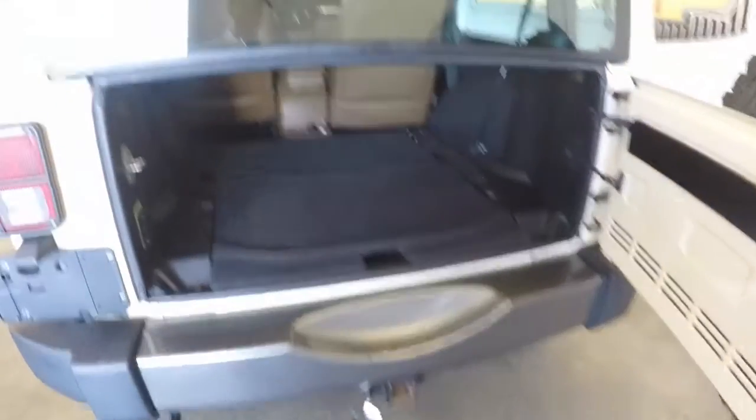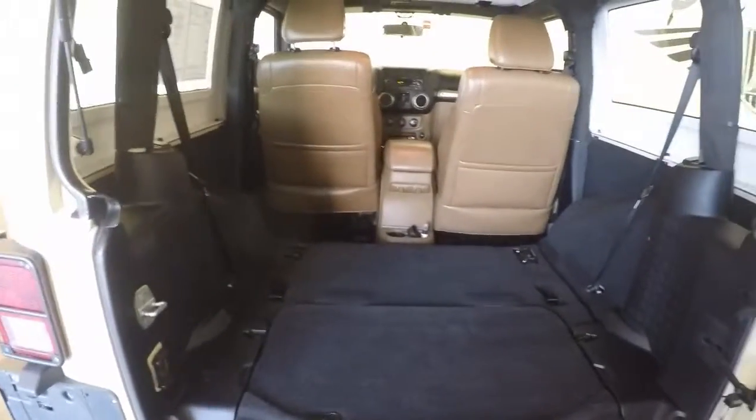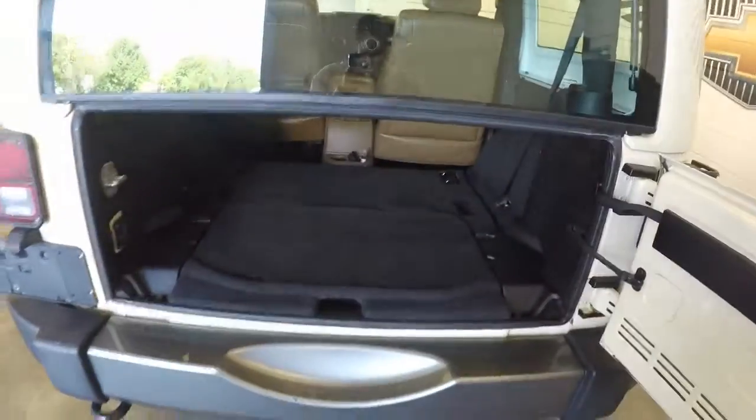Kind of the back here, plenty of space. This does have the hard top, which is painted the same color as the rest of the body.